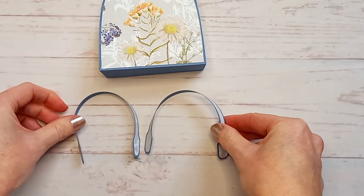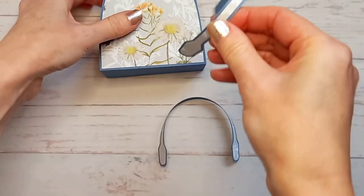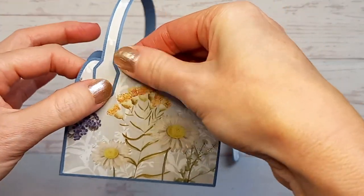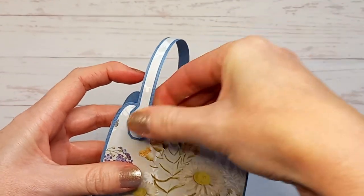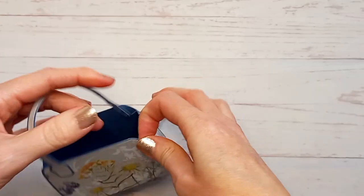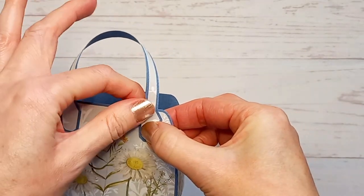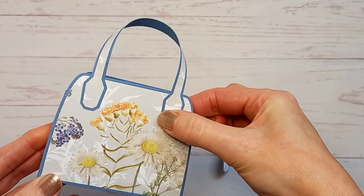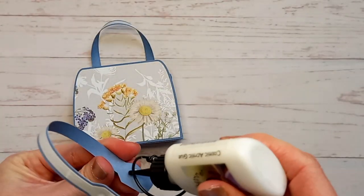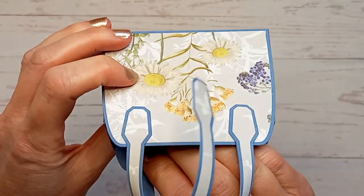Now just apply some glue to the end of one of the handles, and only go up as far as this corner here. You could also use double-sided tape if you want to make it a bit stronger. Then position it onto the bag like this, press it down firmly, then do the same with the other end, just trying to line it up with the other side so that it's symmetrical. Then repeat this with the other handle, again making sure that it lines up with the other one.